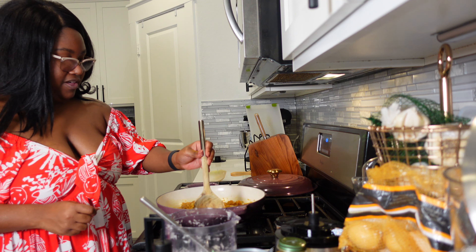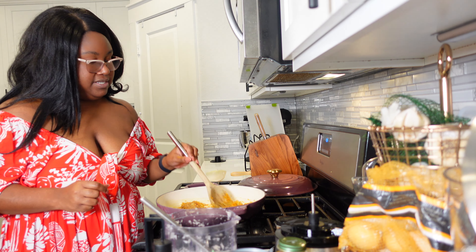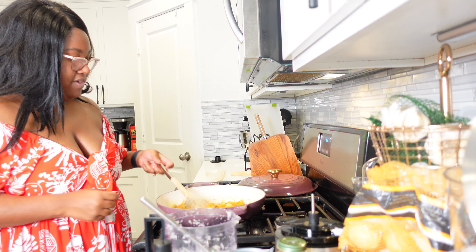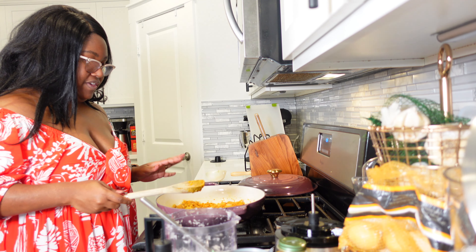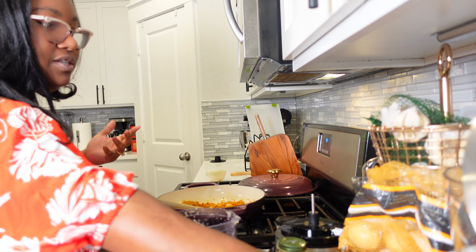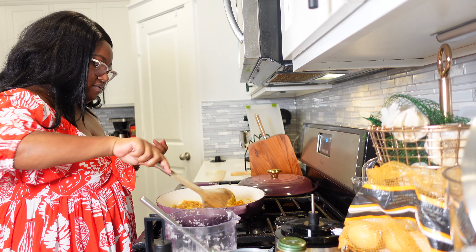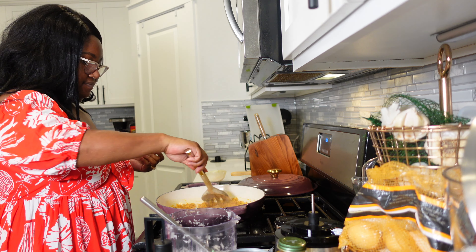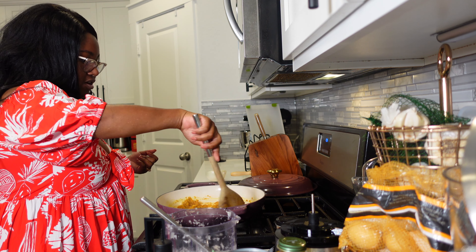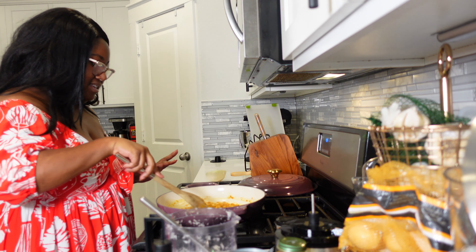The onion kind of caramelizes — it takes a really long time to caramelize onions, so what I love about this is that the caramelization kind of happens in the pan as you're gently cooking everything. This builds a ton of flavor — I can already smell it, it smells really delicious. I'm going to add just a pinch of salt to my aromatics. This part doesn't take long — I just like to get everything nice and toasty and build that good flavor.